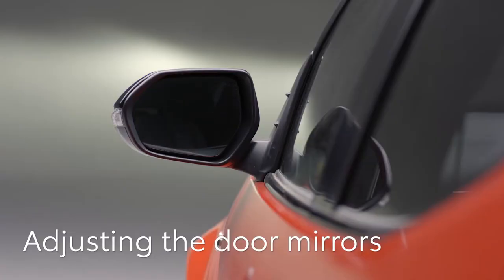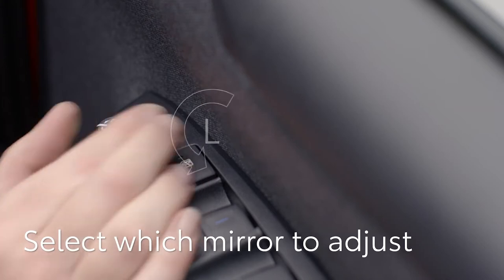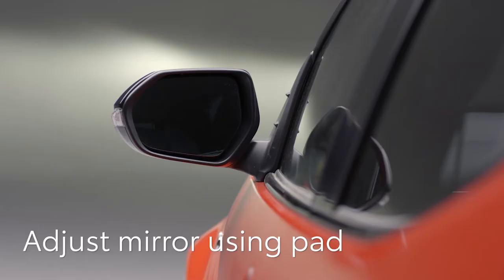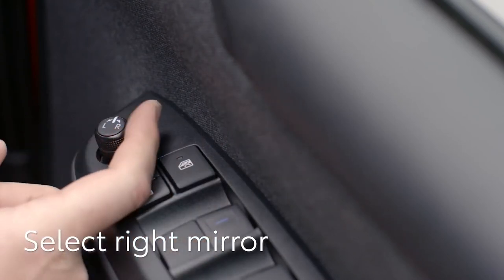Now we'll look at the door mirrors. These are adjusted using this switch on the door. To move the left mirror, twist the joystick anti-clockwise, then move it up, down, left or right to adjust and give the best view. Then twist the switch clockwise to adjust the right mirror.